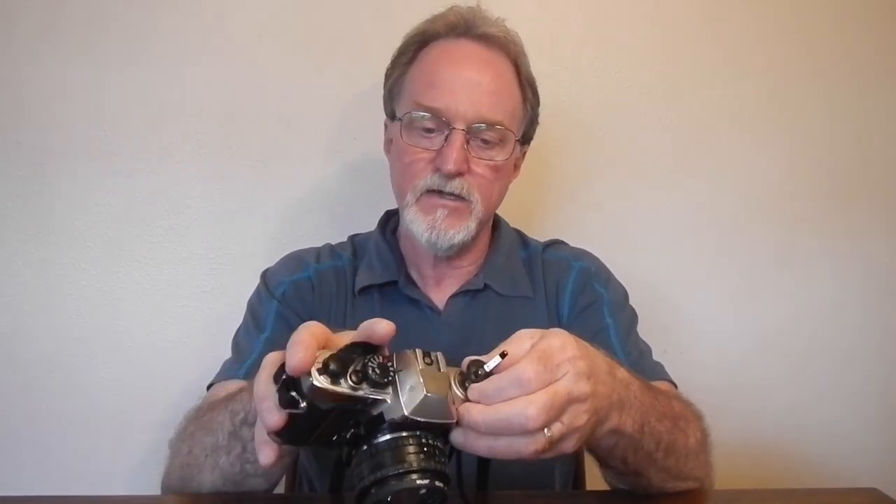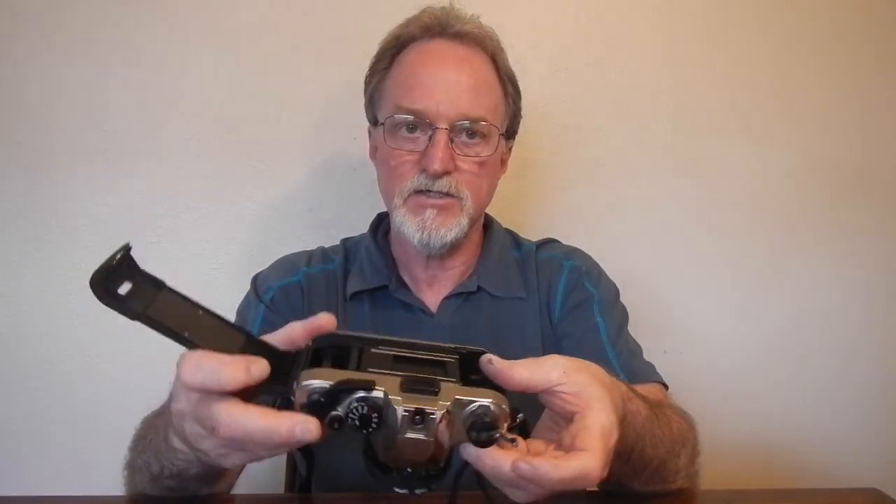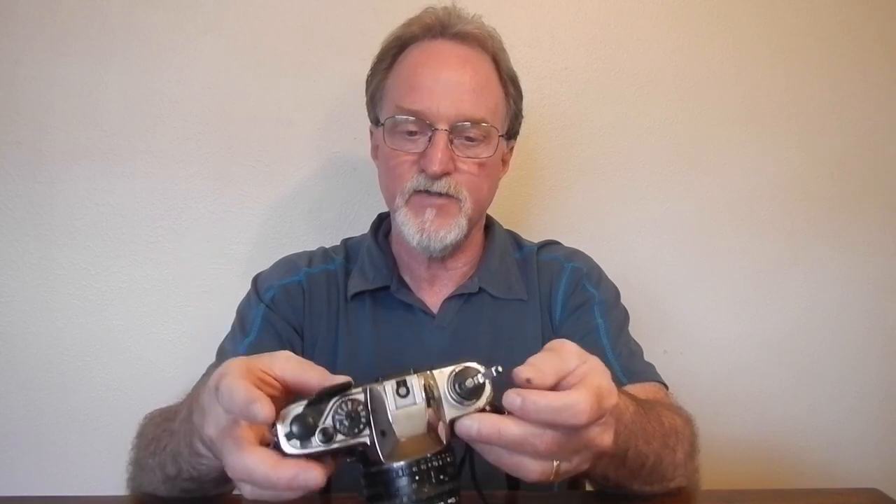I'll run through the specs pretty quickly since the Promaster 2000 PK Super and the Promaster 2500 PK Super that I already reviewed are basically the same camera. It has a vertically traveling metal shutter, goes from one second to 1/2000th of a second plus bulb, and has a cable release socket. All those speeds are mechanical.